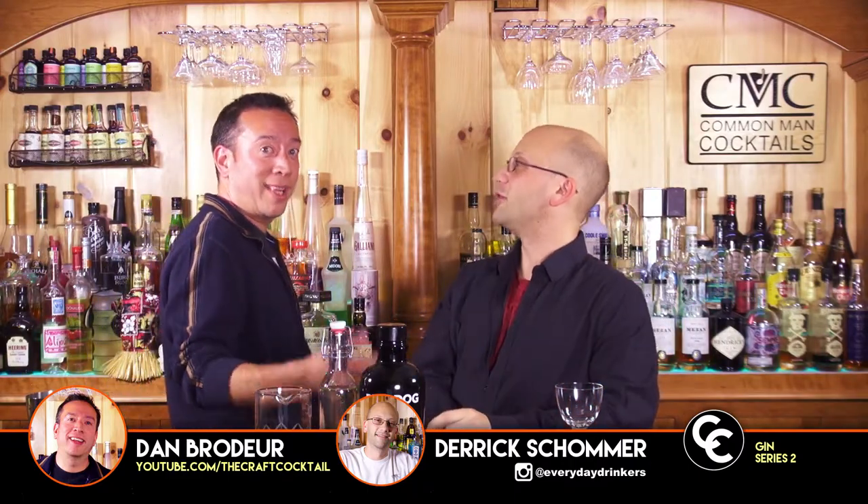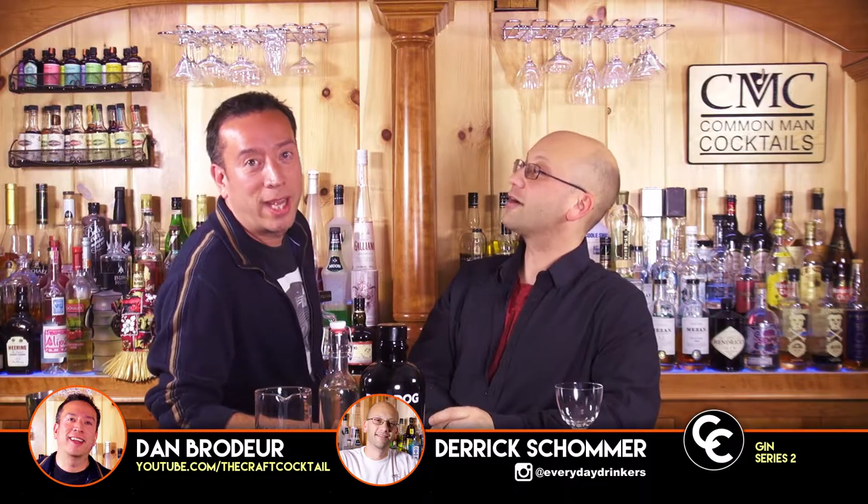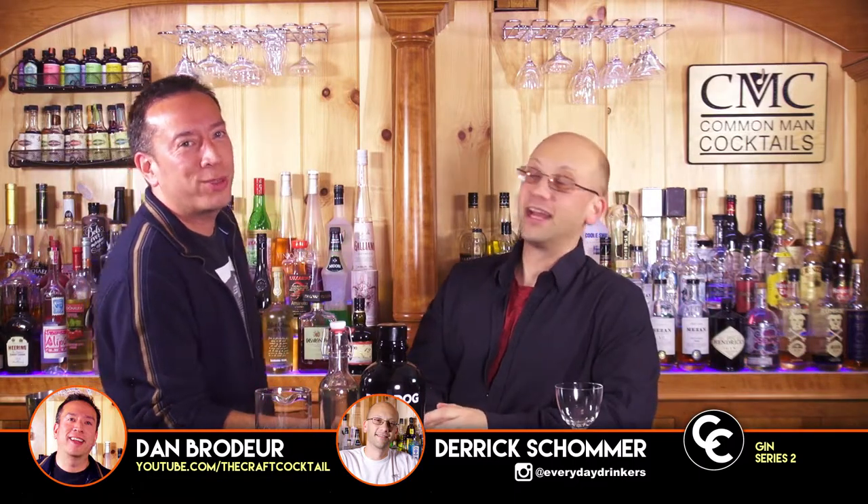Welcome to The Craft Cocktail. I'm Derek. That's Dan. You don't get to say your name. No. I could be Bill. Who knows? Bill here and I are gonna make the Gin Gimlet.